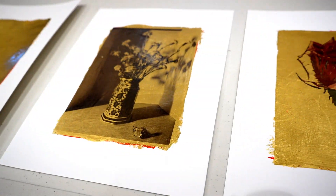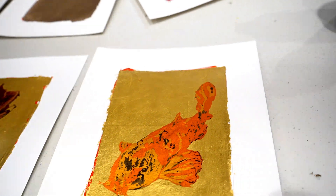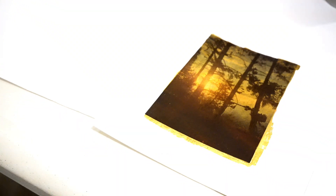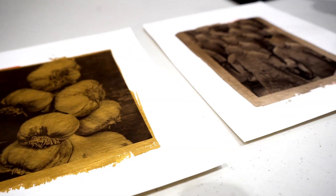Today we're doing our last class of the Printing on Hand Gilded Paper course, which has been an eight-week course. We're having our final class, and it's a whole new experience in being able to display your artwork. The effects that you can get by putting photos on the gold is just really interesting, and the different kinds of golds.